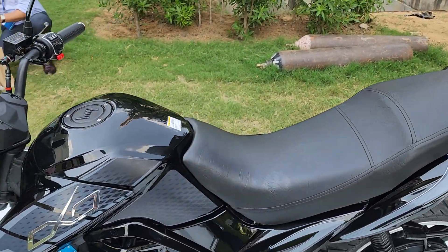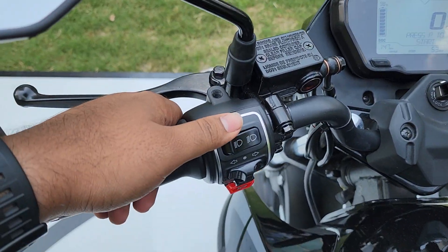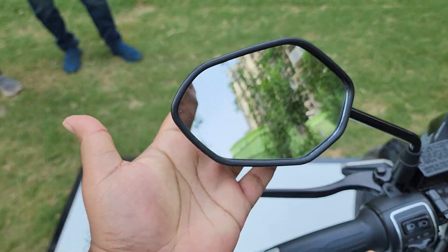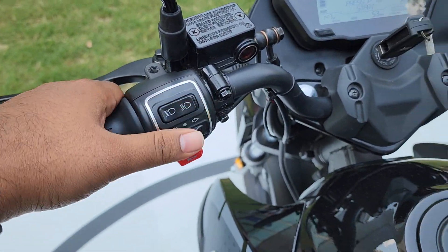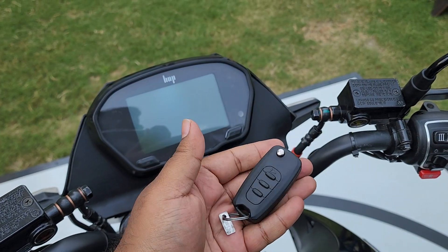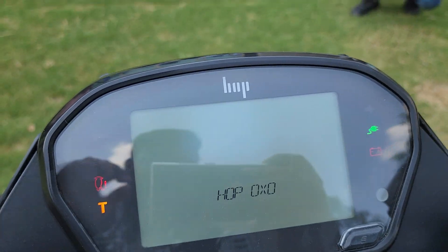The seat height is 780mm and the ground clearance is 180mm, which is really good for a commuter motorcycle. Coming to the handlebar and instrument console: you have controls for the headlamps, turn indicators, and horn. The switchgear quality looks decent and feels nice. You get a flip key, which is really rare on motorcycles, along with central locking.